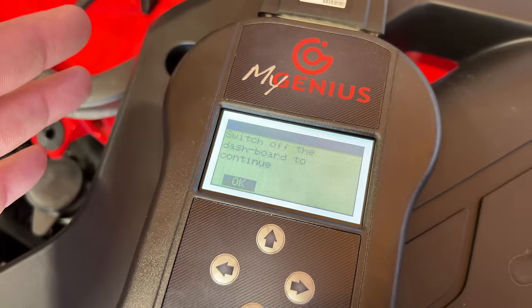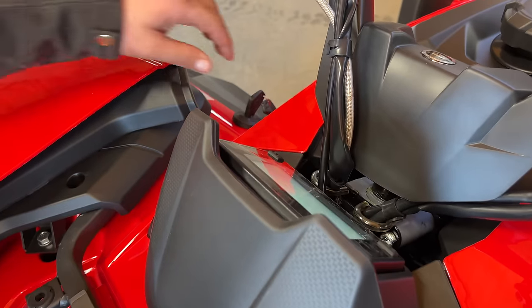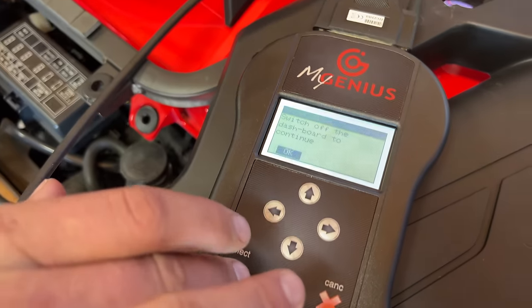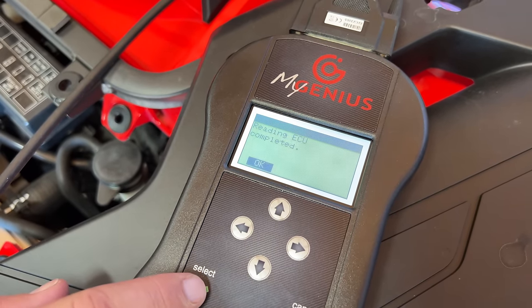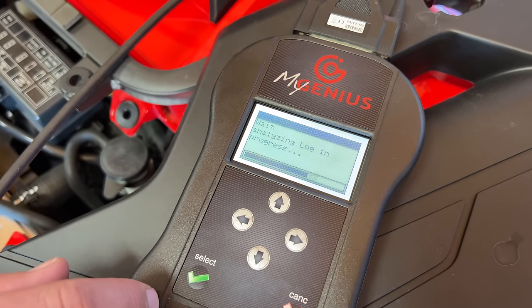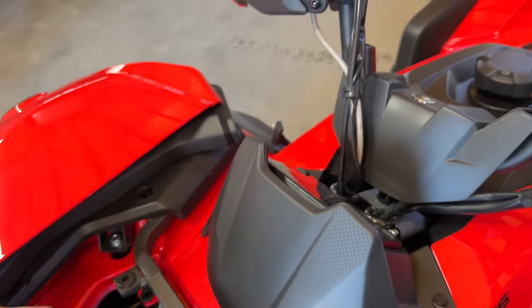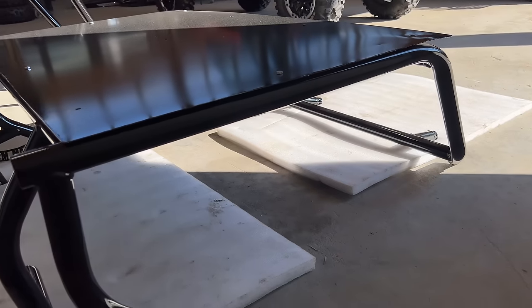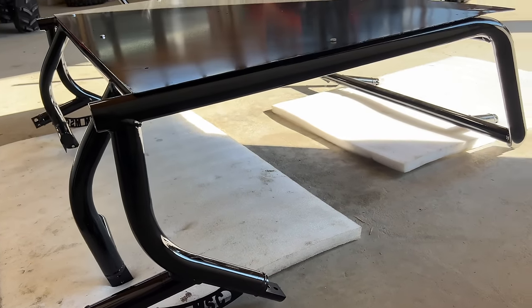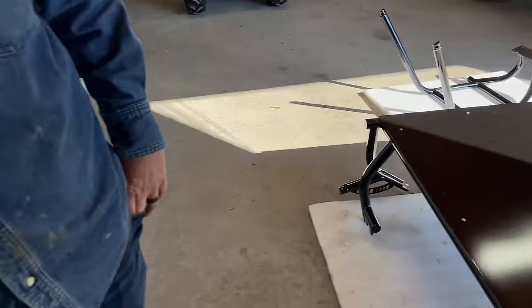Now that it is done reading, it's going to come to where it's telling you to switch off your dash. We're going to do that and hit OK. Reading ECU completed — hit OK. Let it finish this part. Now we're simply going to unplug and go to your computer. By the way, it's a pretty sweet-looking cage — I'll show you this in another video.